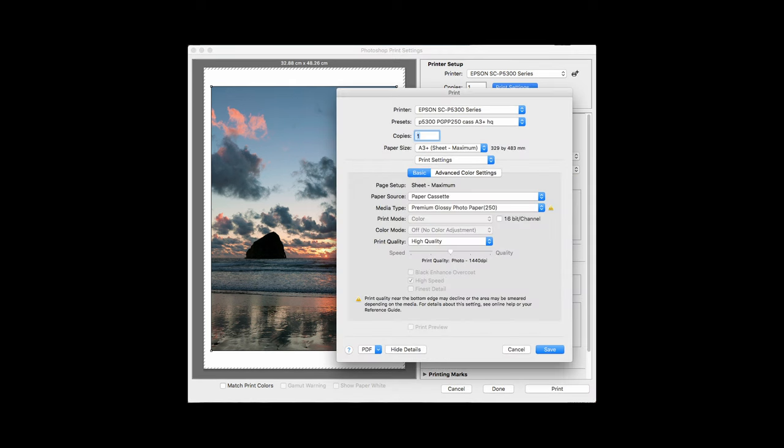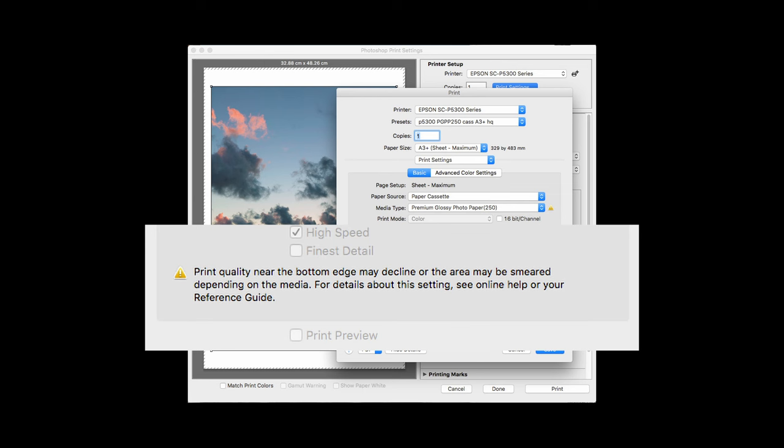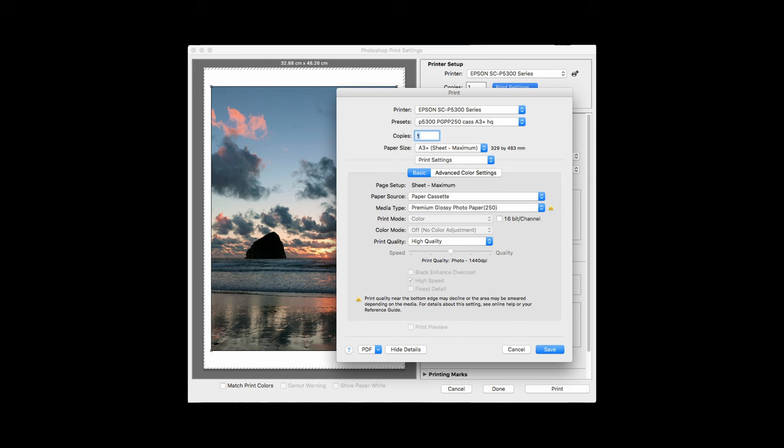I've saved these as a preset — P5300, PGP250, cassette, A3+. That just means the PGP250 media setting, A3+ for size, high quality. I've set this to A3+ sheet maximum. One thing to note: this printer does not print borderless on sheets. With maximum, I've reduced the margins at top and bottom to just a few millimetres. If you don't use the margins at their absolute smallest, you get a slightly larger margin on the bottom end but paper handling is slightly better. You won't see any quality difference with this particular media.